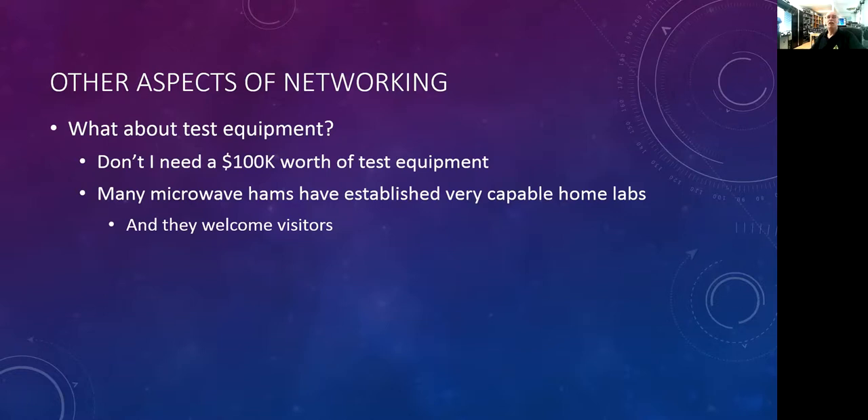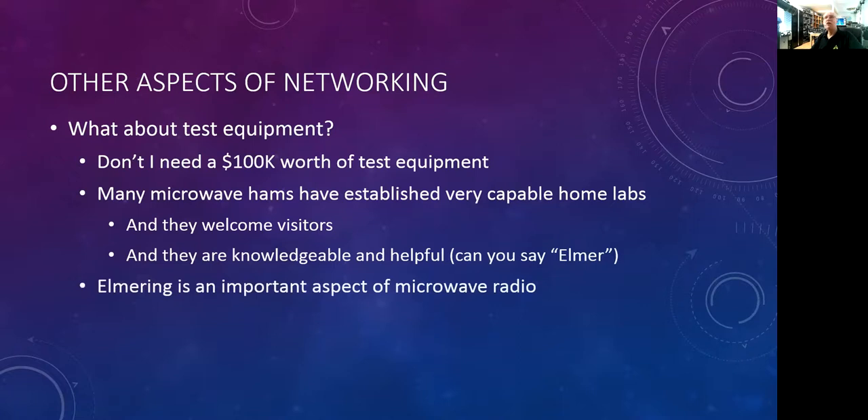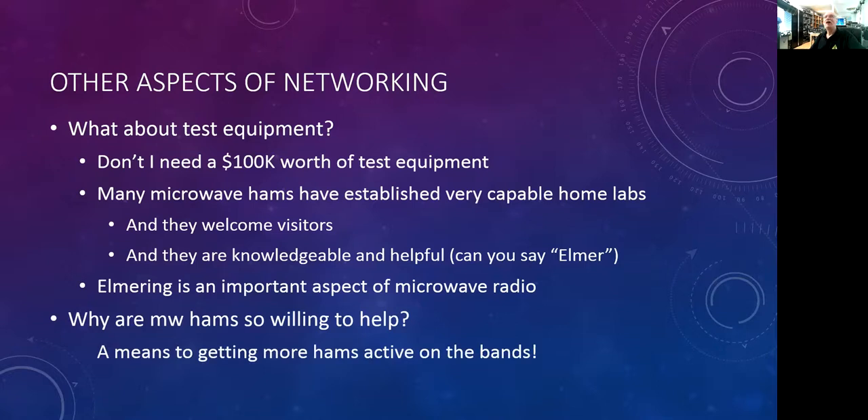Elmering is an important aspect of microwave radio — this is how you learn, how you get started, how you build your radio. It's through the help and knowledge of other microwave hams. Why are we so willing to help? It's sort of selfish — it's a means to getting more hams active on the microwave bands. More people means higher contest scores because we've got more people to talk to. We want to get as many people as possible on single sideband, CW, digital modes, 10 gigahertz and up.